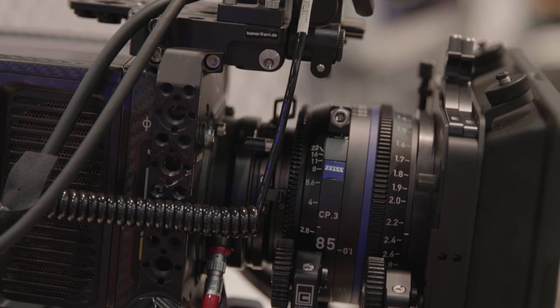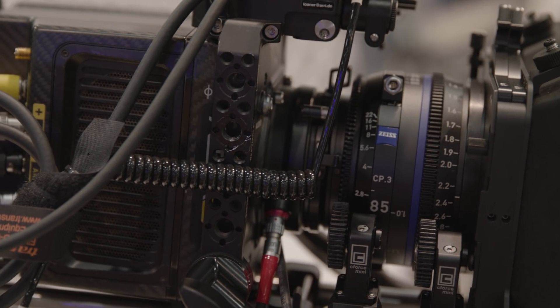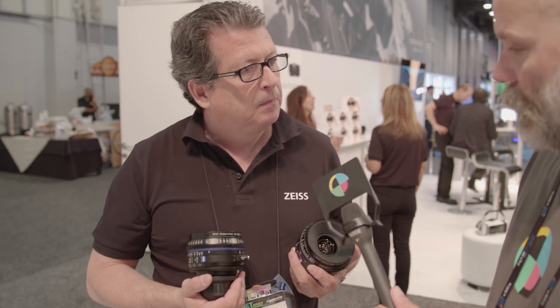From a workflow standpoint, we think there's going to be a lot of time savings. The standard version's first five lenses — 21, 25, 35, 50, 85 — will begin shipping in June. It's a 10-lens set, 15mm to 135mm. The next five lenses will start shipping July through October, with the last lens available in October.